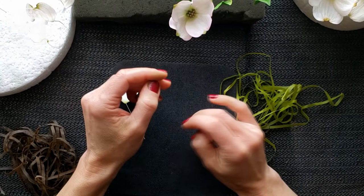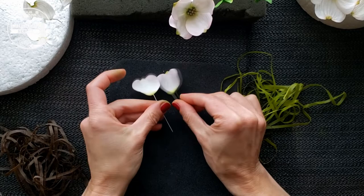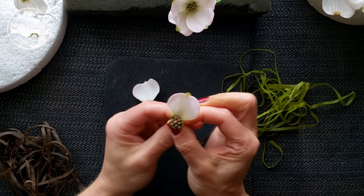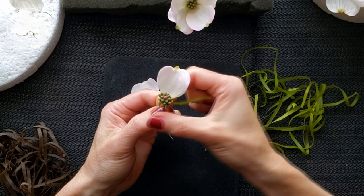For the medium size dogwood flower, we are using a medium size dogwood center. Also a small center for the dogwood medium flower can be used. Add to this medium size dogwood center two small dogwood petals and tape them one by one.